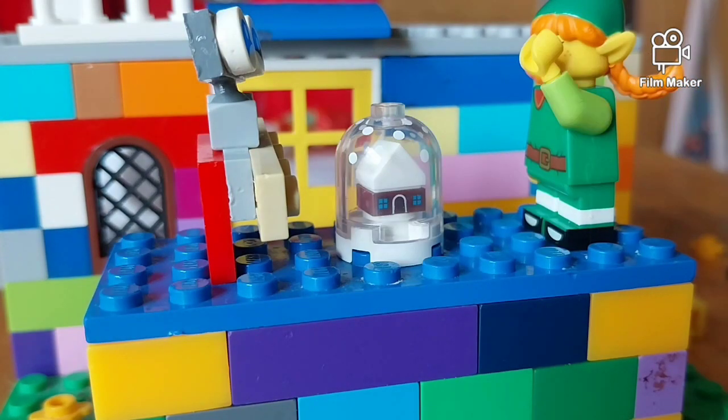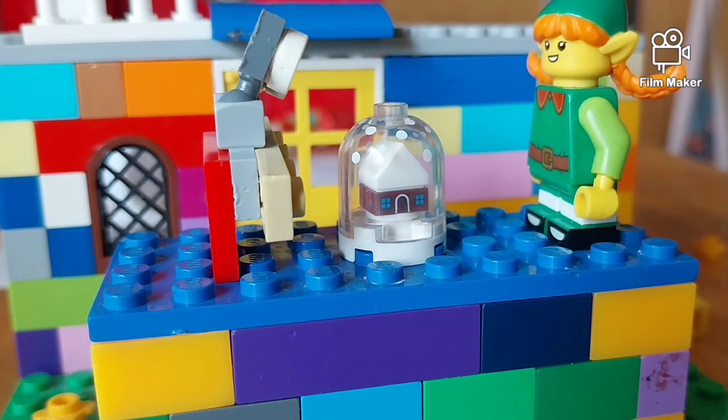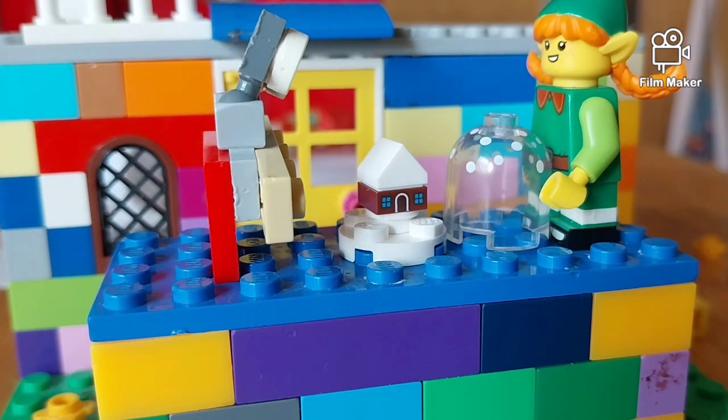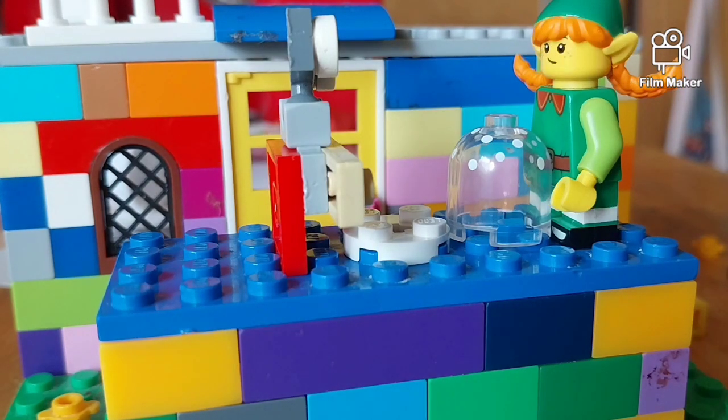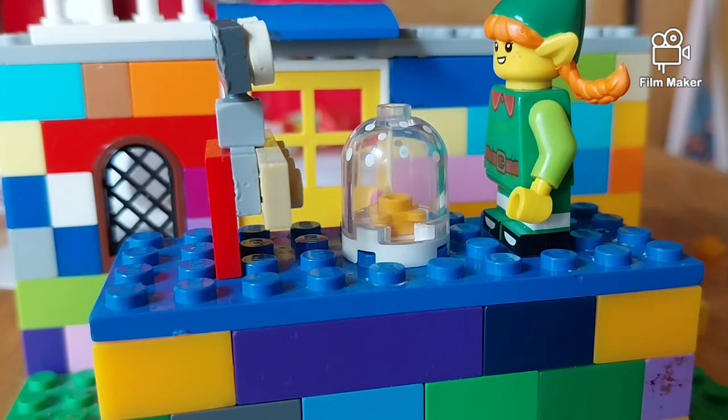Oh, wait until we get the snow globe! Look at this gingerbread house! Gingerbread? Yummy! What will we have inside the snow globe now? Flowers! Templates! That looks funny!